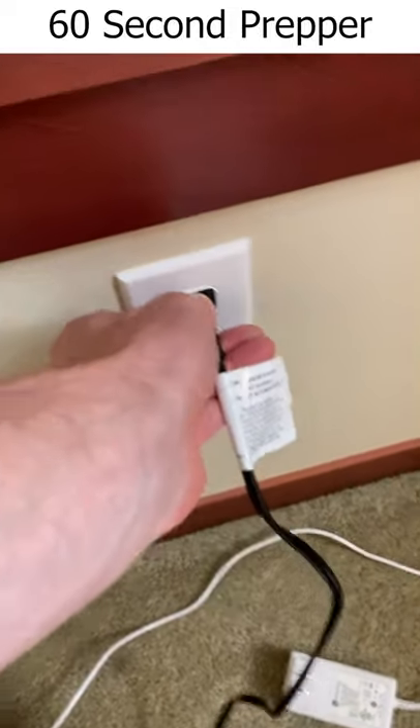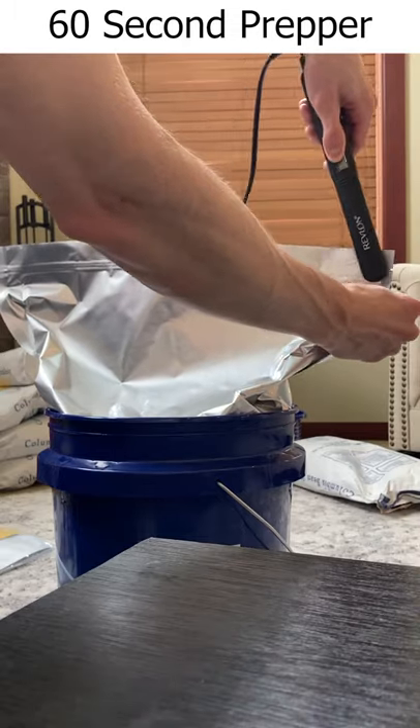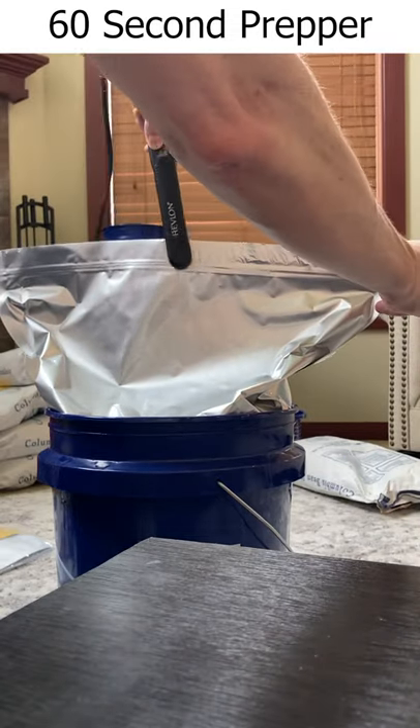Weigh the bucket, plug in your iron, and crank that bad boy up. Next, I like to seal it up about three-quarters of the way.